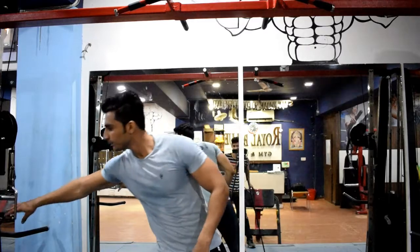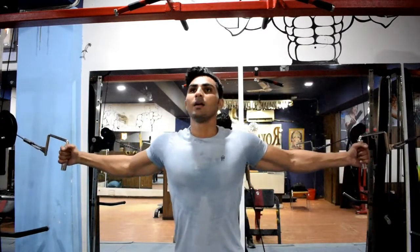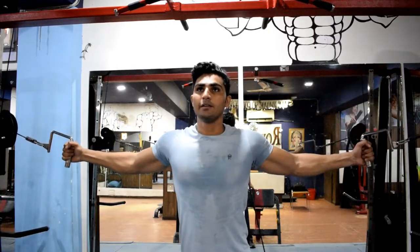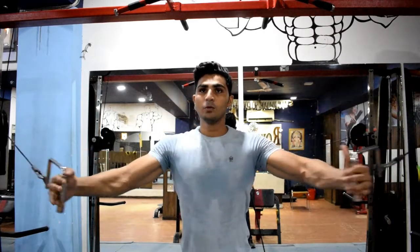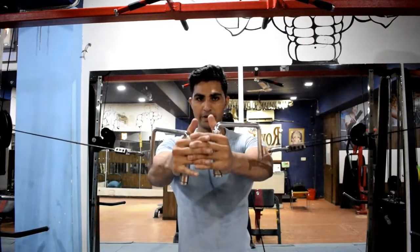This is our final exercise — cable crossover, which is a very good exercise for your chest line. I will show you the position one more time. Keep your hands on the outside and straight, not up or down. You will bring them in to the middle.